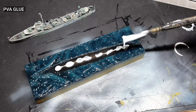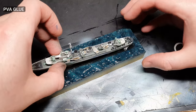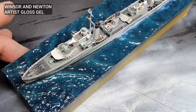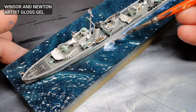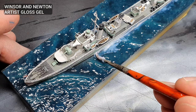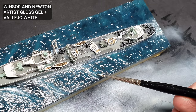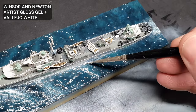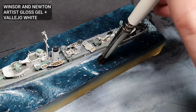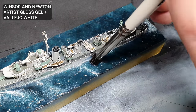I attached the ship to the base with PVA glue. When this had dried, I blended the ship into the base and filled all the gaps with some more acrylic gloss gel. This took several layers, but worked quite well. To make a sea foam effect, I mixed some gloss gel with some Vallejo White, thinned with water, and then brushed this into the areas that I wanted foam. Whilst this was still wet, it was stippled with a soft brush to blend it in. This also helped give the foam a nice, realistic, bubbly texture.